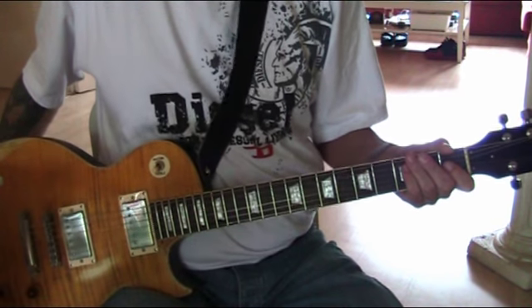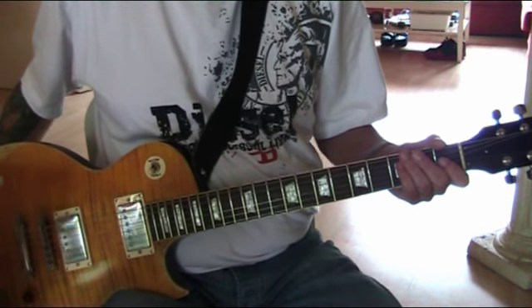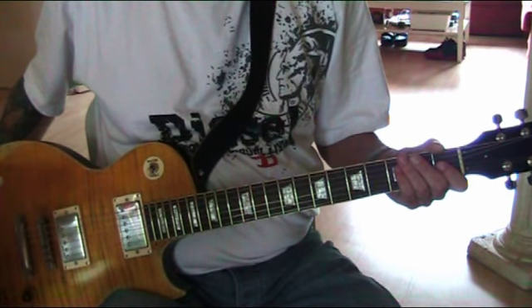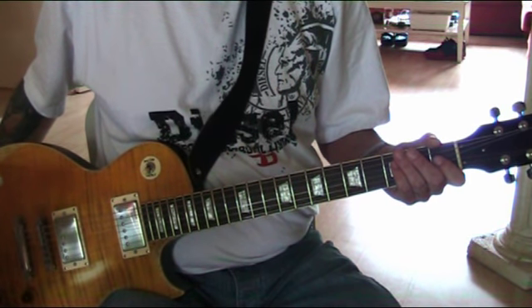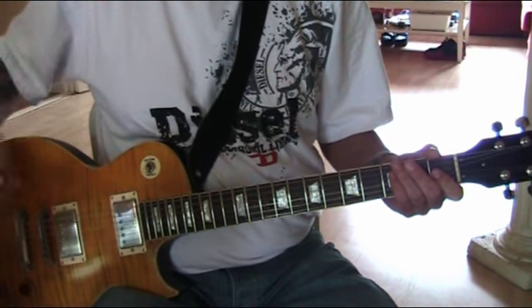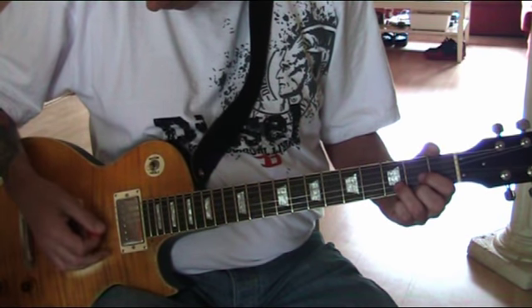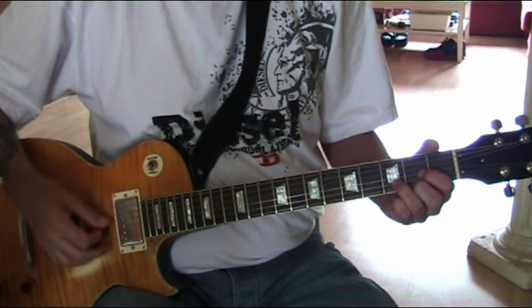It's a very, very good guitar for the money. I did pay three hundred and ninety-nine euros and I still think it's a bargain. The sustain is incredible — if I play D chords, it likes to sustain forever.